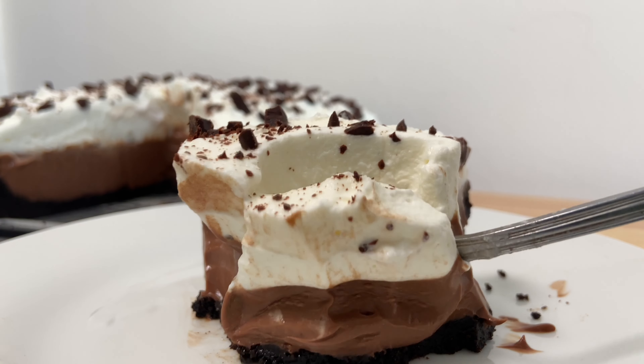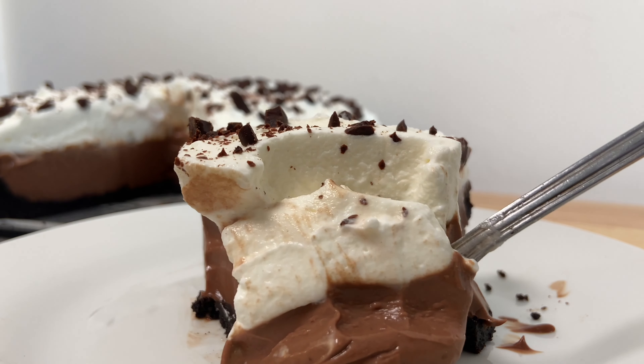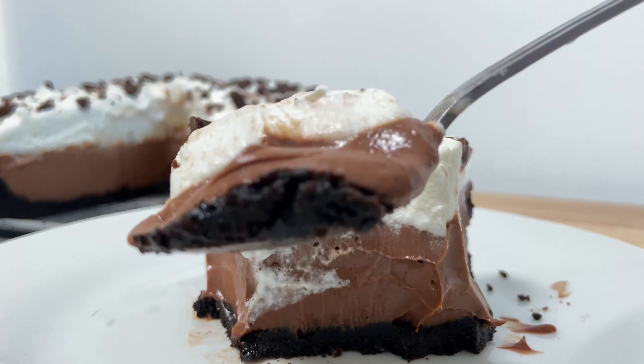Oi everybody, Juliana Ria. Welcome back to Bae Cook Travel. Today we'll be making a delicious chocolate creamy Oreo pie — very chocolatey, creamy, made with this amazing Oreo crust.